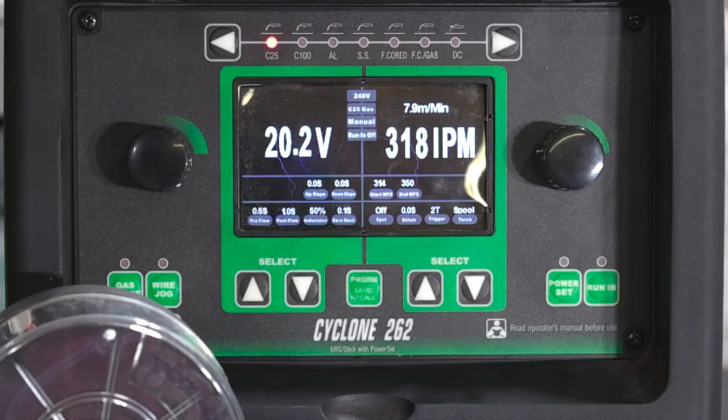Here we are on the control panel of the new Cyclone 262. You can see along this top row we've got a bunch of different options: C25, C100, aluminum, stainless steel, flux core, flux core with gas, and then DC for stick.